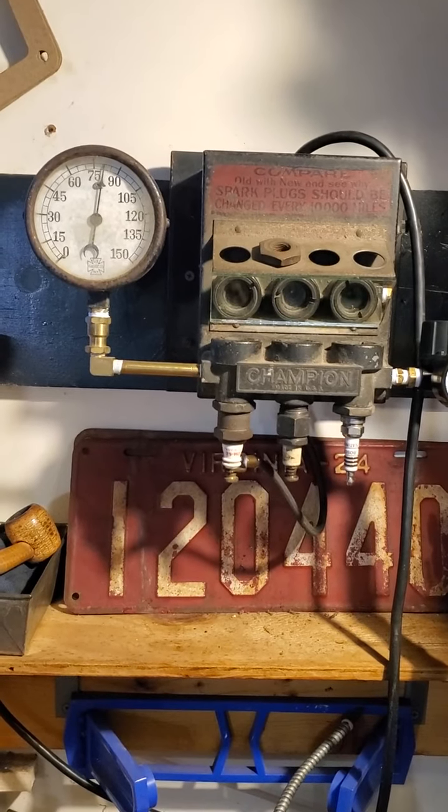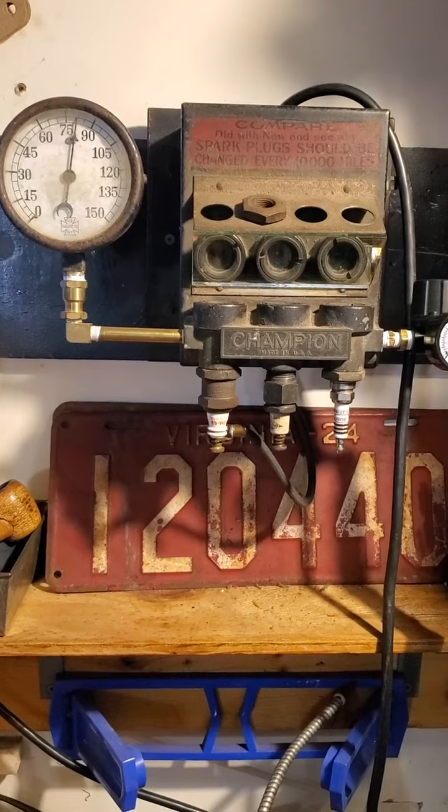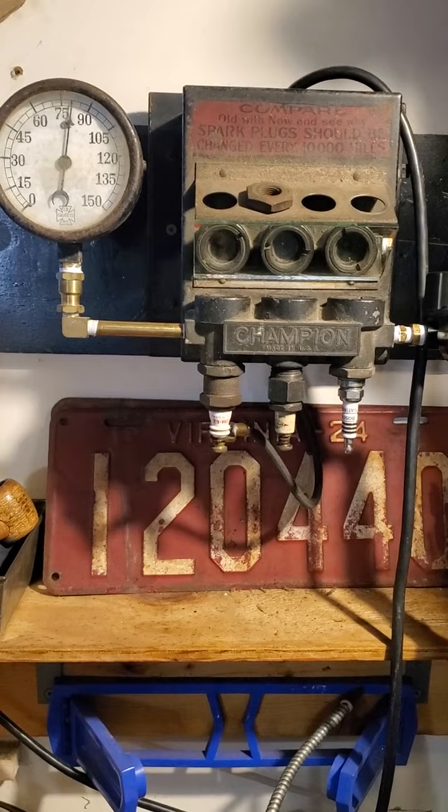These were made back in the days when spark plugs were rebuildable and a lot more expensive, so they could be tested once they were repaired or checked to see if they were good.